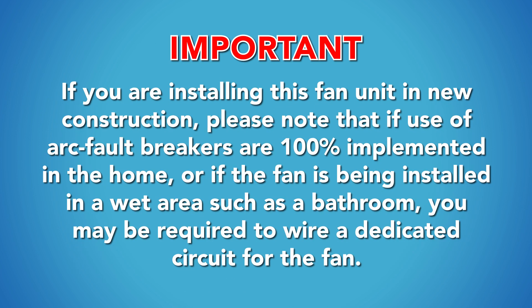If you are installing this fan unit in new construction, please note that if arc fault breakers are 100% implemented in the home, or if the fan is being installed in a wet area such as a bathroom, you may be required to wire a dedicated circuit for the fan.